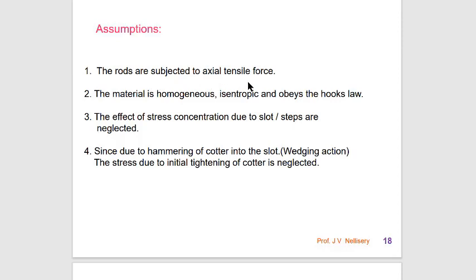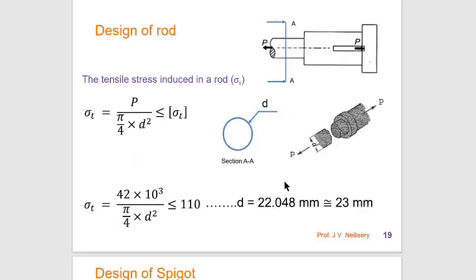The assumptions in the cotter joint design are: the rods are subjected to axial tensile force; the material is homogeneous, isotropic, and obeys Hooke's Law; the stress concentration factor due to slots and steps is neglected; and the stress due to initial tightening of the cotter by hammering is neglected.